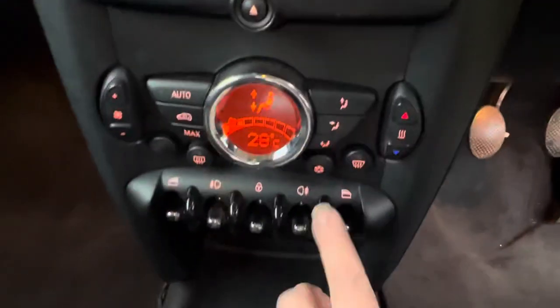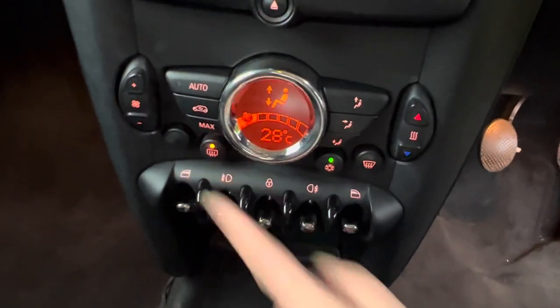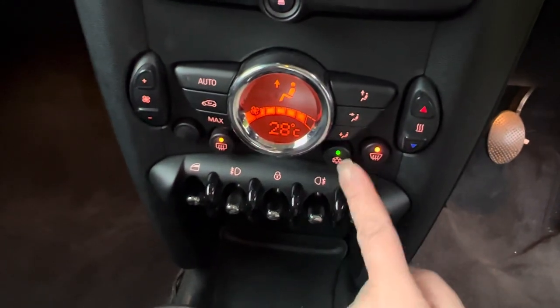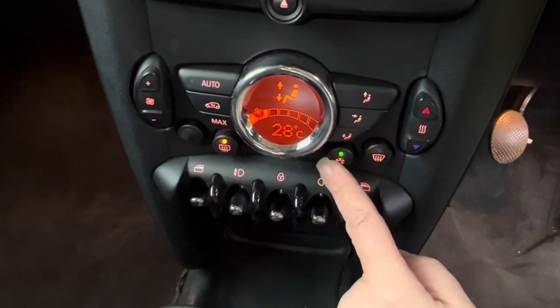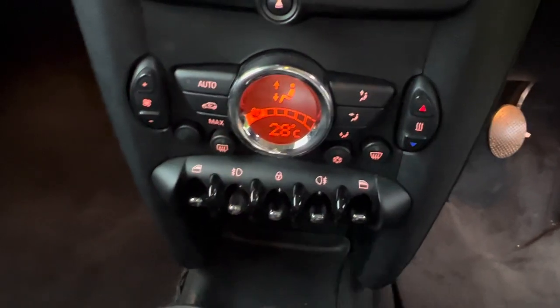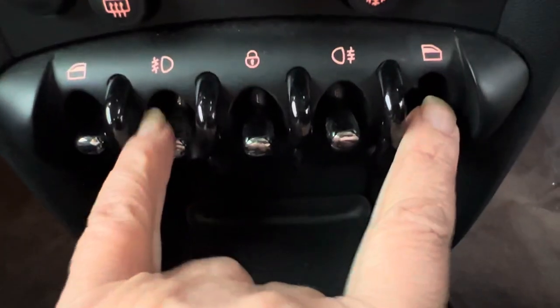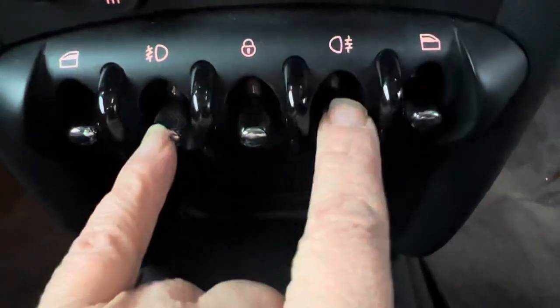Coming down further, you can see she has got aircon and she has got the extra power for front and rear heating on the windows. That's her banks of switches — these two either side of the windows. These are fog lights and this one's door locking. If I come down here, that is her USB and her AUX connection.